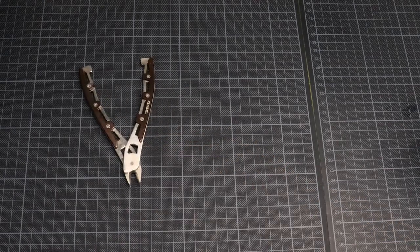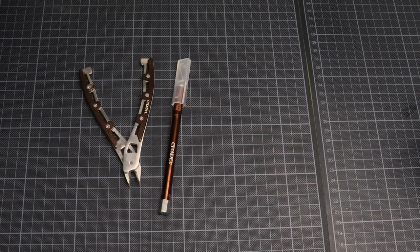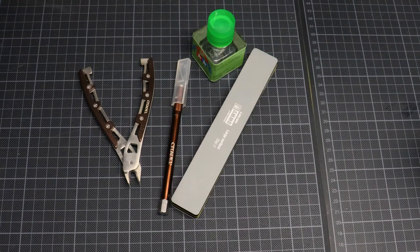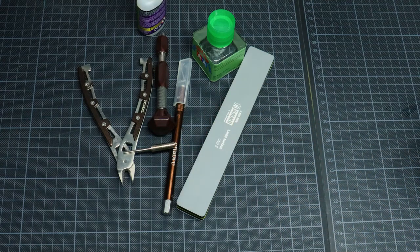I had some questions about how and what tools I was using, so I'm just going to show you how I build models. I'm using some clippers, a hobby knife, a file — this is for plastic, I don't like to use a metal file for plastic — some plastic cement, some super glue, and some magnets if you want to magnetize your weapons.